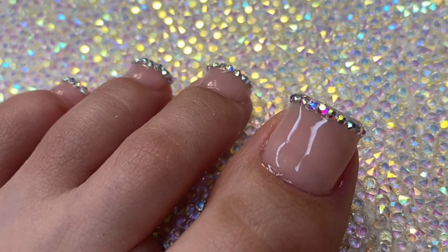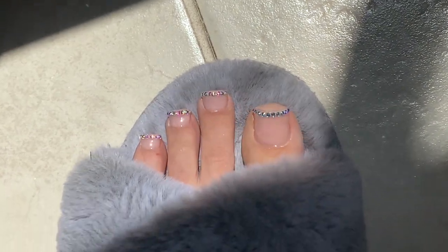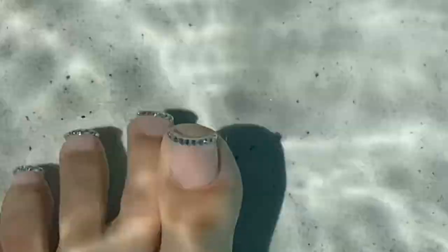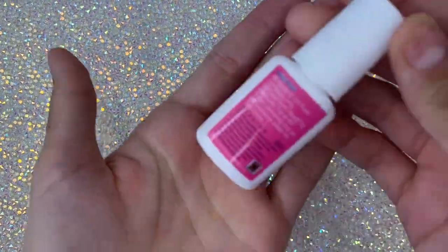Hello and welcome back to the channel. A lot of us are missing a pinky nail, so let me show you how I do my very own press-on toes. These toes are waterproof and will last you absolutely forever. If you want to learn how to make your own indestructible press-on toes, stick around.